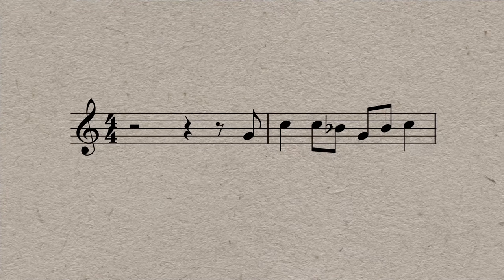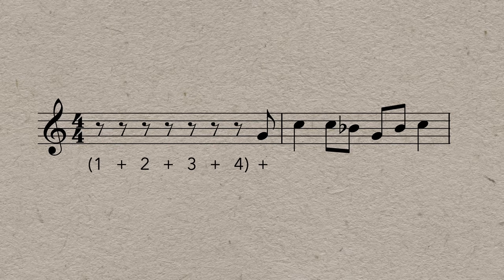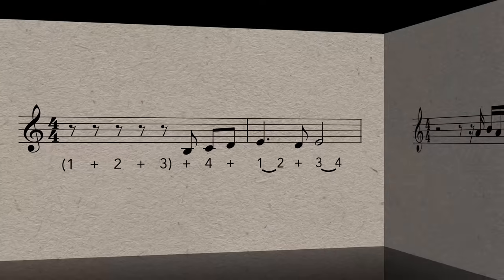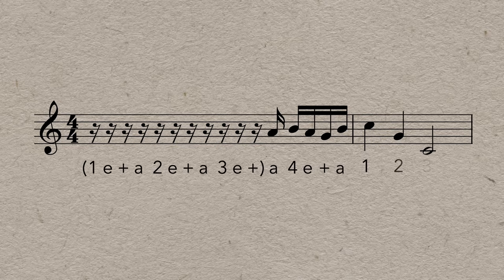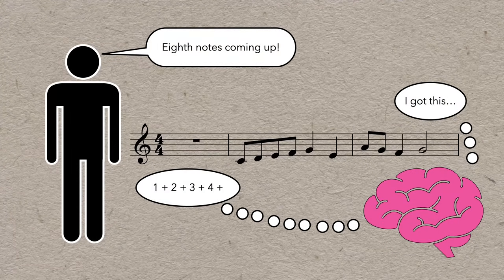Pickup beats can be especially confusing for some people, but subdividing can really increase your confidence about when to come in. Coming in on an eighth note pickup or multiple eighth notes becomes clear when you subdivide. Coming in on the fourth sixteenth of beat three might be pretty intimidating, but it's a lot easier if you know how to subdivide into sixteenths. Subdivision can be incredibly useful for mentally preparing to play a rhythm, and it's a great habit to look ahead during rests and figure out what subdivision you should be thinking and counting.